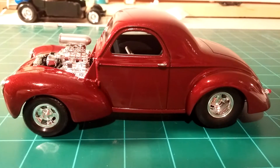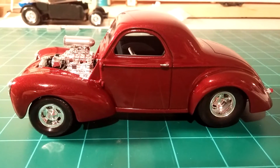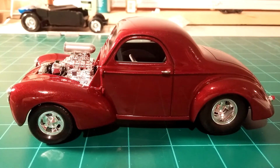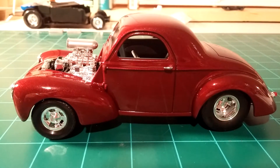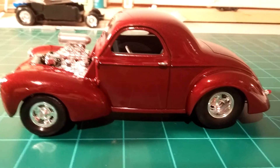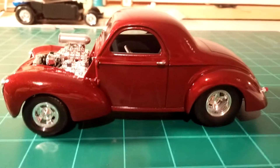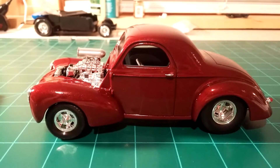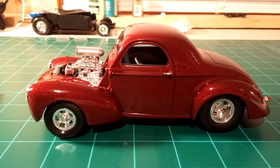Hey there YouTube, this is my final update for the 2016 box stock community build hosted by Roadhog0822. I did the Monogram 41 Willys. I was off work on Friday so I got everything pretty much buttoned up.